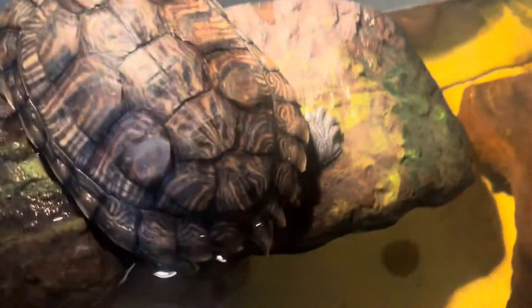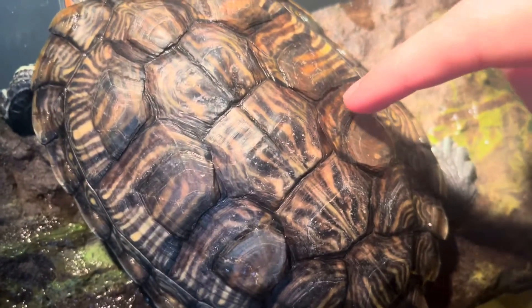This is my turtle about one week into shedding. You can see this brighter color is the new scoot that's growing underneath, and on the right is the older scoot that's eventually going to fall off.